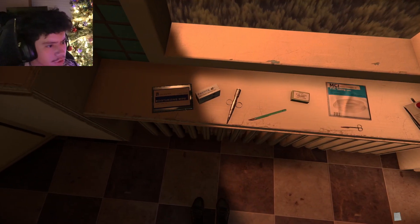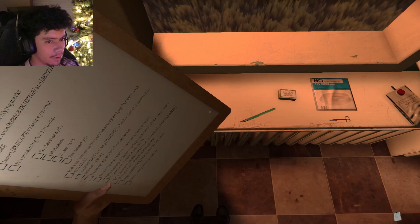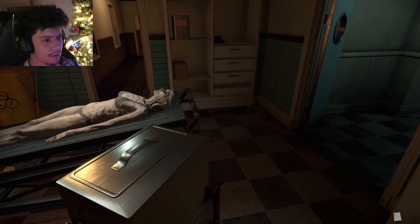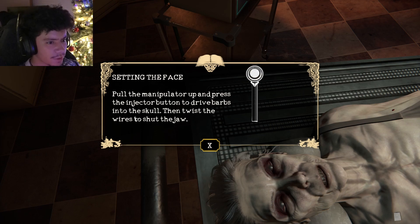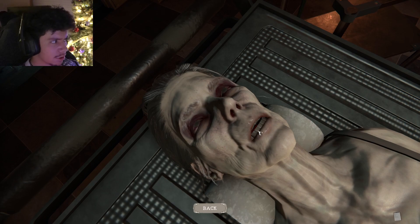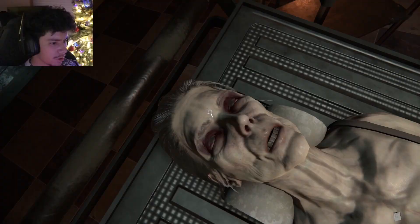Needle injector — this looks like a needle injector, I think. Yep. A tool used for hammering and setting needle bars into the skull. We're gonna inject it into the skull. Pull the manipulator up and press the injector button to drive barbs into the skull, then twist the wires to shut the jaw.